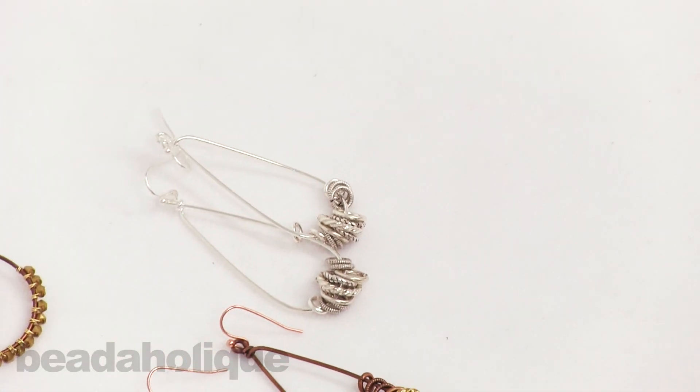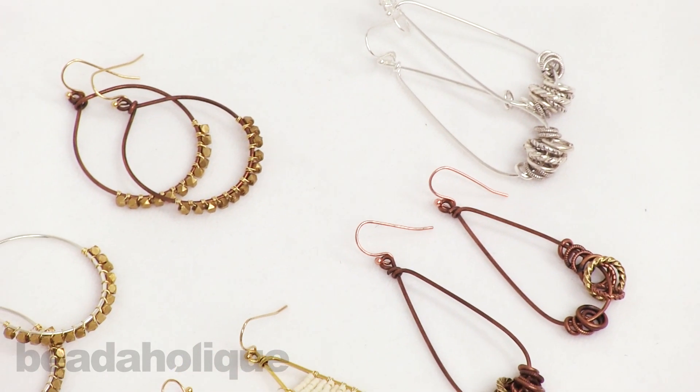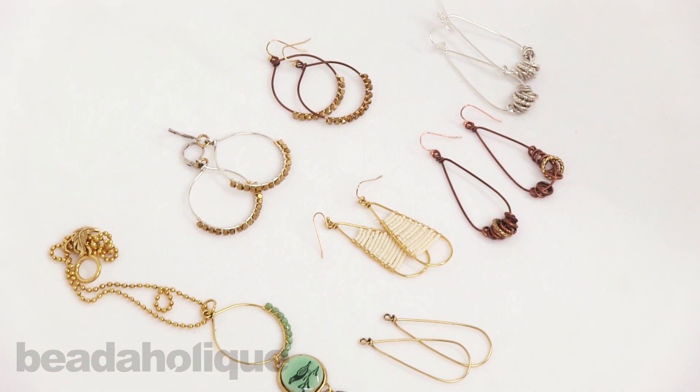Very fun, fairly fast, and fairly easy projects using the 2016 Winter Collection wire frames. This is Becky Nunn with Nunn Design here at Beadaholique. I hope you enjoyed learning how to use these.